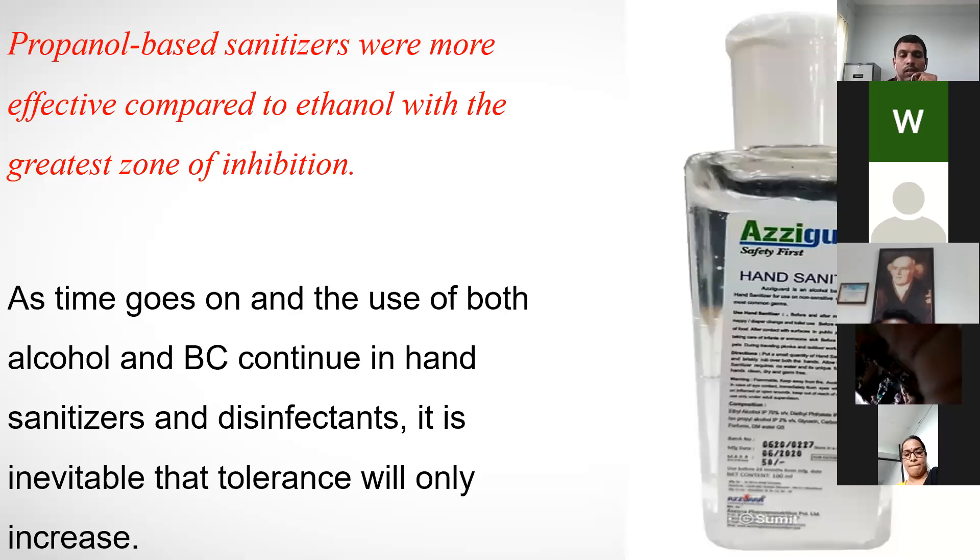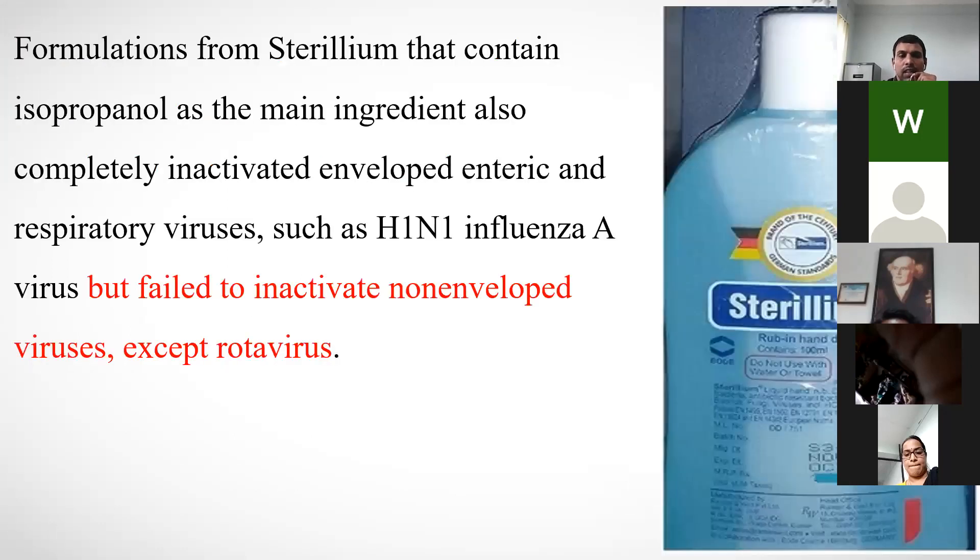Benzyl chloride is also being added nowadays in alcohol-based sanitizers because pathogens have become more persistent. Sterilium formulations, seen in OPDs and IPDs, use isopropanol as the main ingredient and completely inactivate enveloped enteric and respiratory viruses such as H1N1, but fail to inactivate non-enveloped viruses. Since COVID-19 is enveloped, sterilium is also effective.